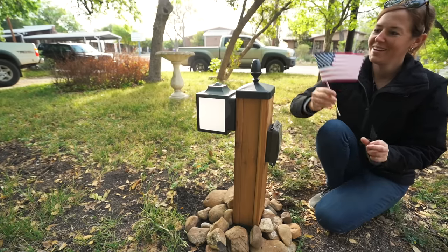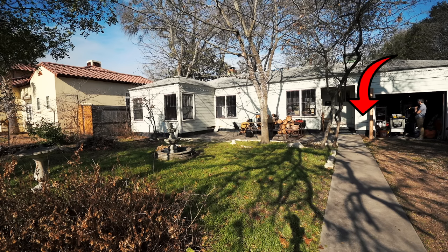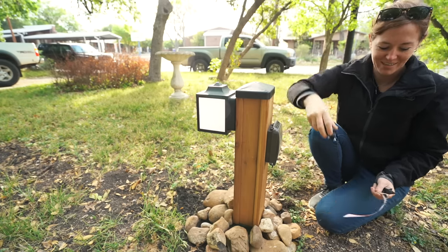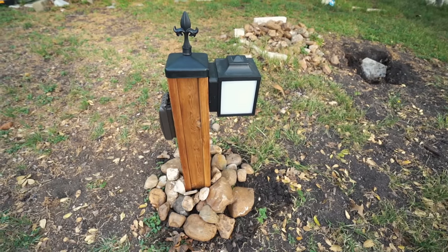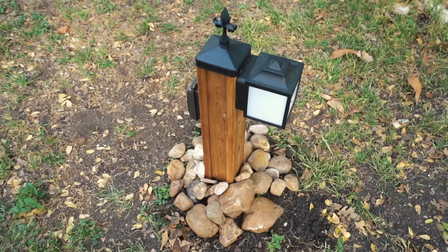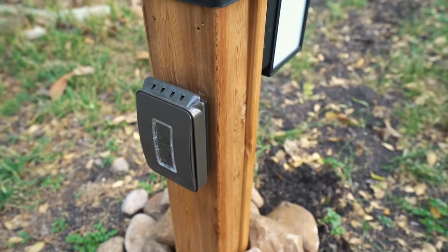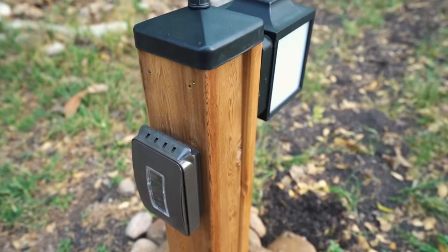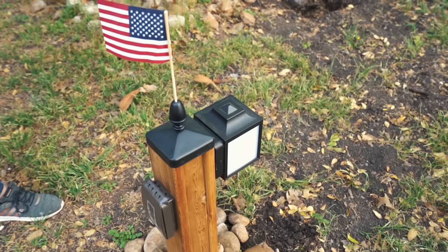And that is how I got power from an outlet way over there to way over there. My friends want the lamp post to accent a little pond they plan to install next. If you're wanting power somewhere detached from your house, I hope this video gives you an idea of what's involved. It's straightforward, and even though there is some manual labor involved, this entire project only took a day to complete. So don't put it off if it's on your to-do list.